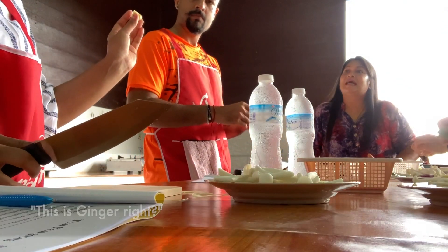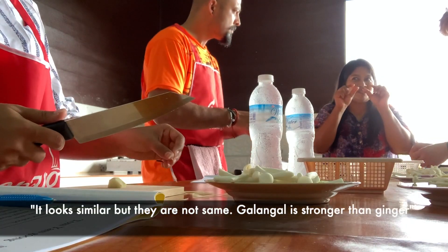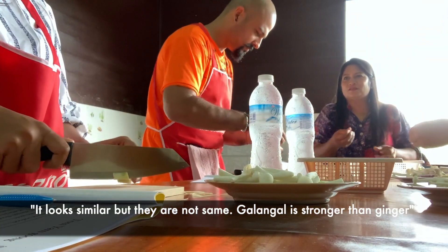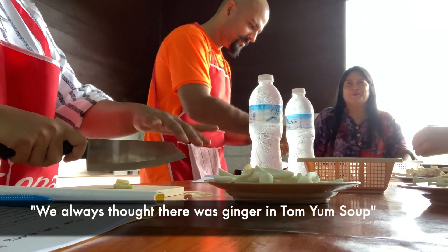This is ginger. Alanta. It looks similar, but it's not different. More strong than ginger. We always saw there was ginger in Tom Yum.